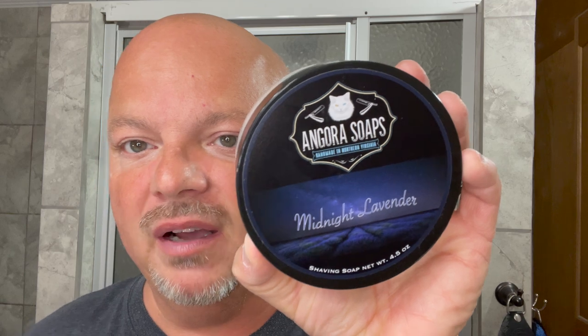I will tell you what's going to be up for giveaway. The Angora Soap — this is Midnight Lavender, which I just took a scoop off of. And Captain's Choice North, which I'll just use at the end of the shave. Both of those are going to be up for giveaway, courtesy of Angora Soap and Captain's Choice.